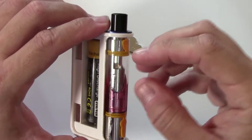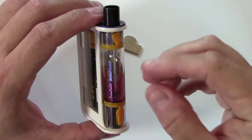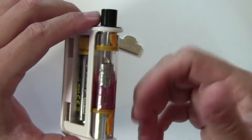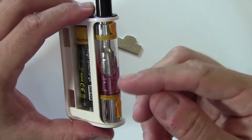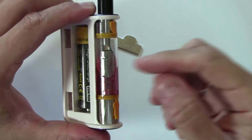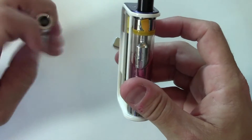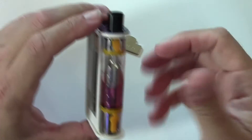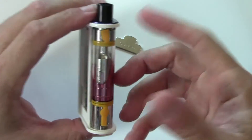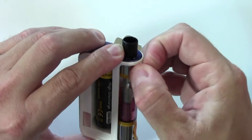While we have this open, let's take a look at the tank. This tank holds different amounts of e-liquid depending on the coil you have in there. Right now I have the 0.4 ohm coil in here for a direct lung inhale, and this configuration holds 4.6 mils of juice. If you put the 1.8 ohm coil in for mouth-to-lung vaping, it holds an additional mil — so 5.6 mils total. Pretty nice.